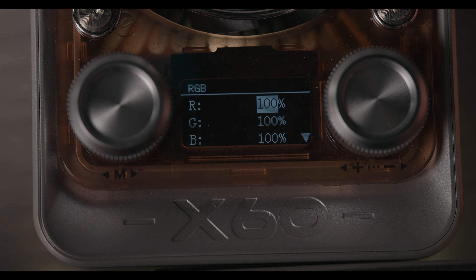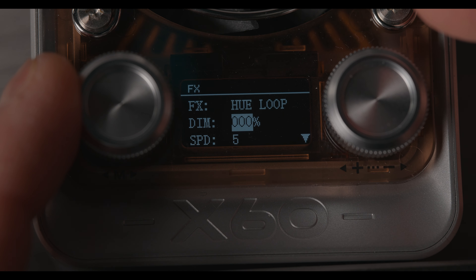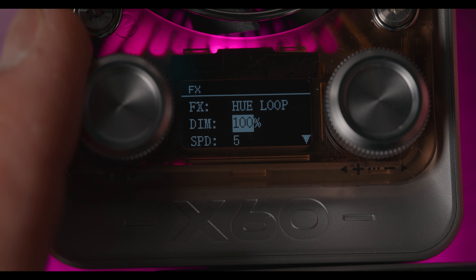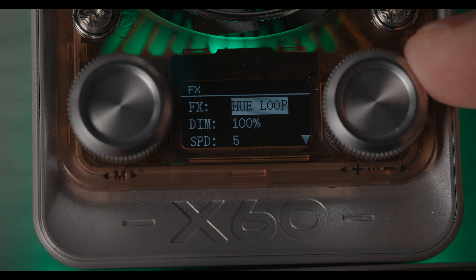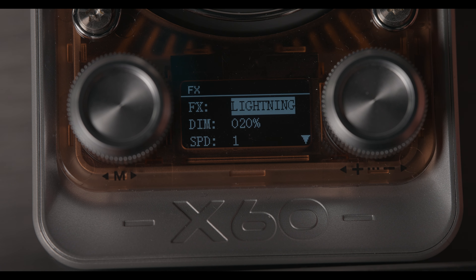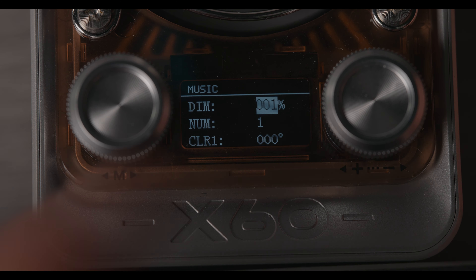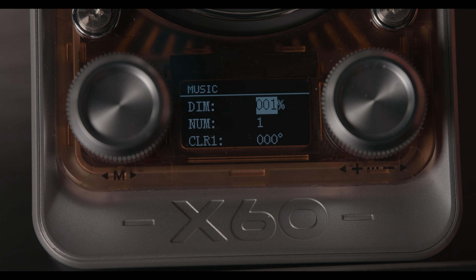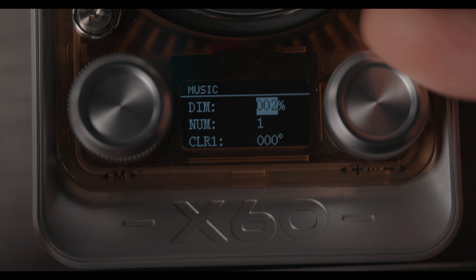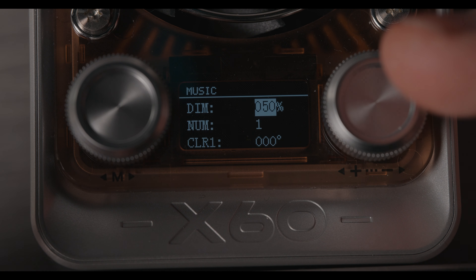Here you have RGB mode — self-explanatory. Next is the effects page, which is pretty cool. Going through the options you have: H loop, disco, police car, CCT flash, lightning effect, bad bulb, TV, and more. You can also access music mode — it has a built-in microphone, so whenever it hears music it will react to it. Dial in the intensity and you can see it respond as I talk.